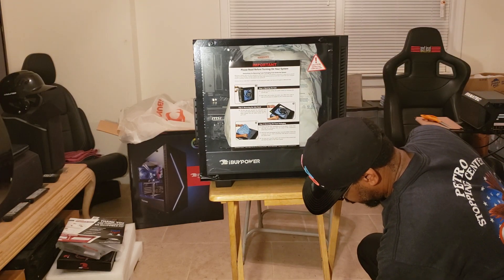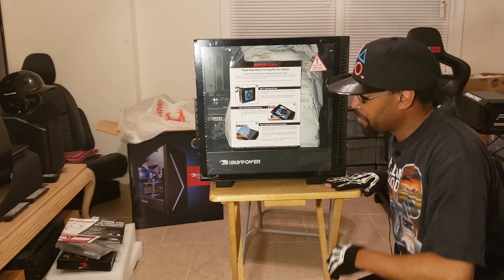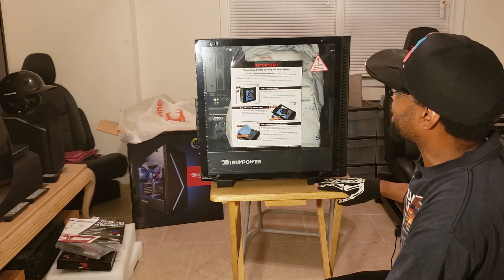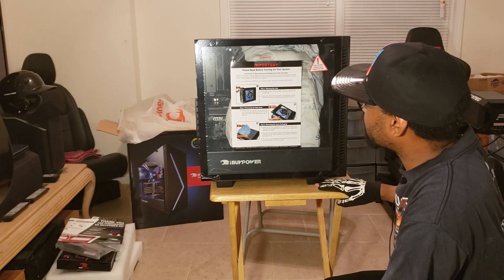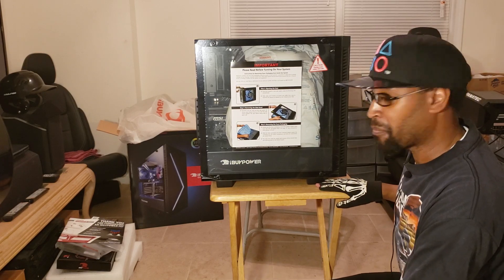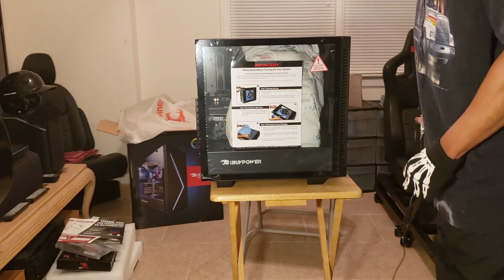I just rolled over my microphone cord — let me get that untangled. Please read before turning on your system — instructions for removing phone packaging from inside the system: number one, opening the case; number two, removing the side panel; number three, removing the foam packaging. Maybe that's all that bag is — just foam packaging. That is the new iBUYPOWER gaming desktop that I just purchased.